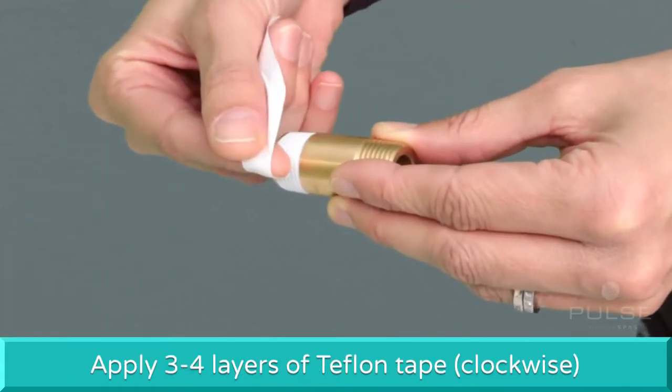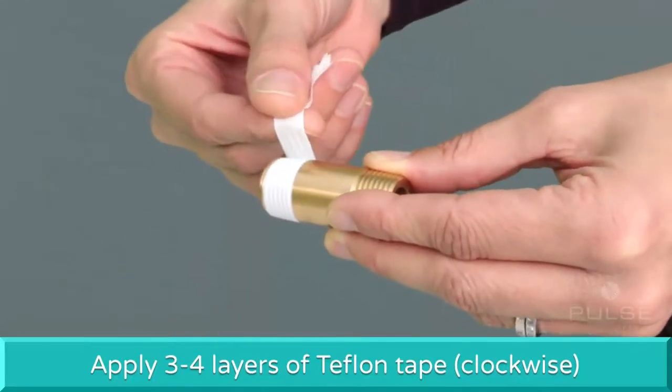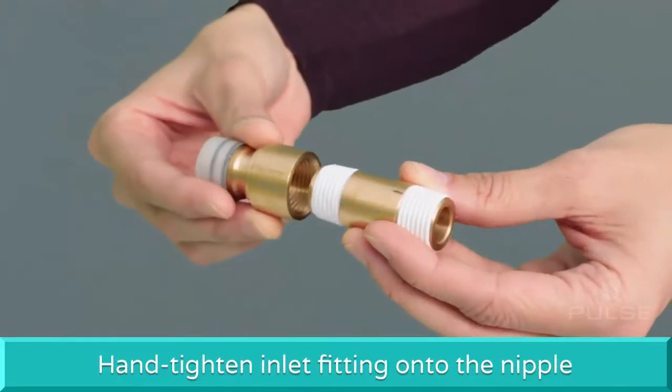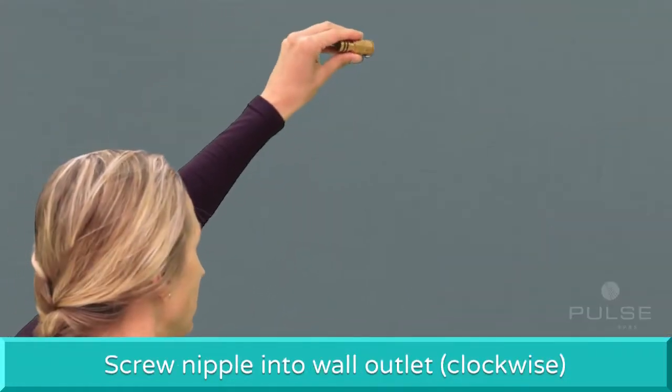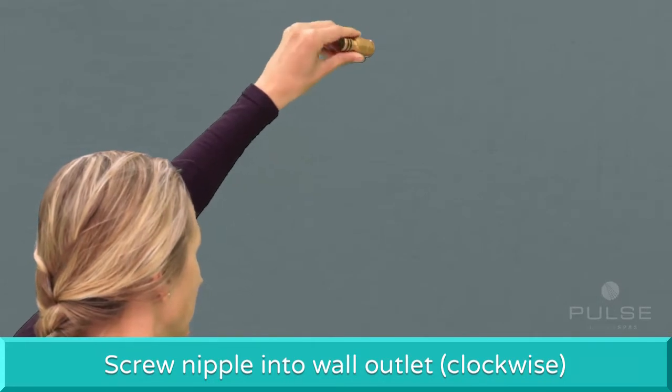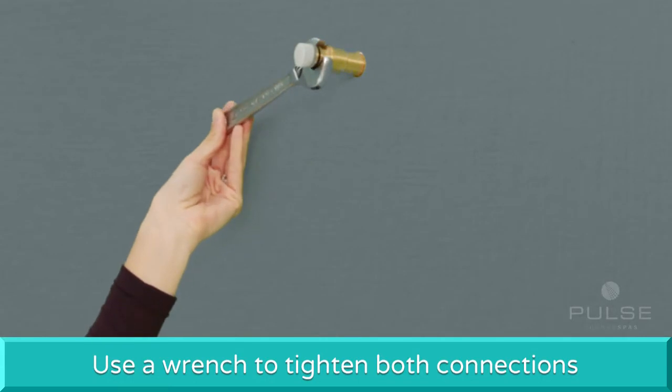Use 3 to 4 layers of provided Teflon plumbing tape and apply clockwise to the threaded ends of the nipple. Hand tighten the inlet fitting onto the nipple. Then screw the nipple clockwise to the shower wall outlet. Using a wrench, tighten both connections simultaneously until firmly secure.